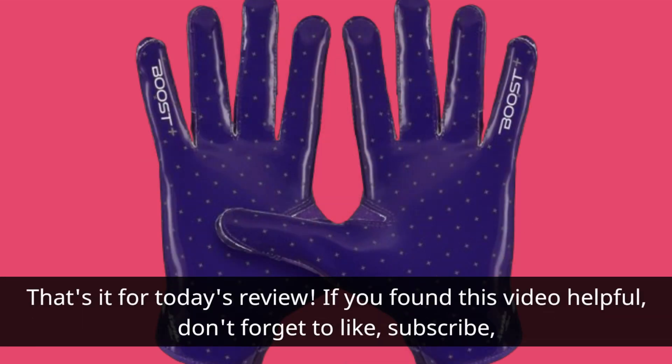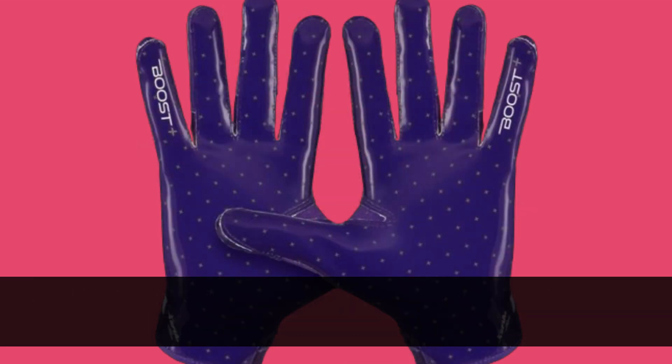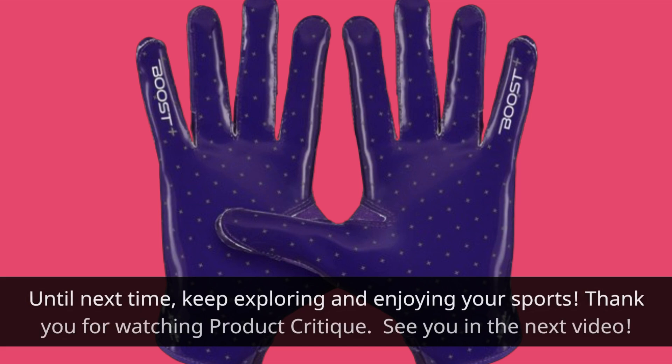That's it for today's review. If you found this video helpful, don't forget to like, subscribe, and hit the notification bell for more product reviews and recommendations. Until next time, keep exploring and enjoying your sports. Thank you for watching Product Critique. See you in the next video.